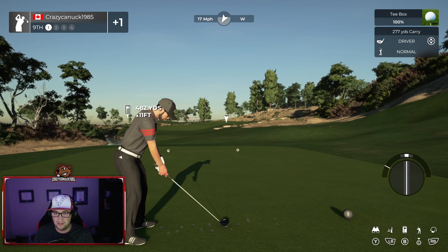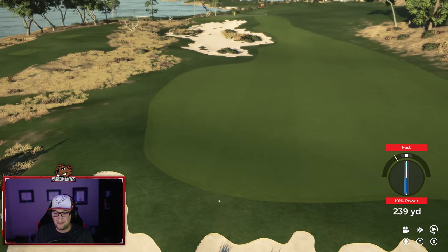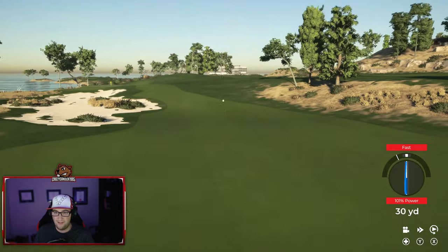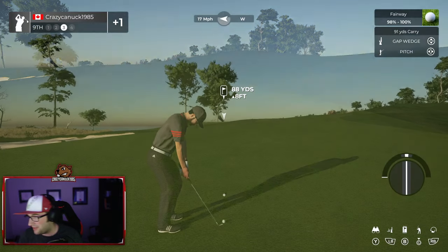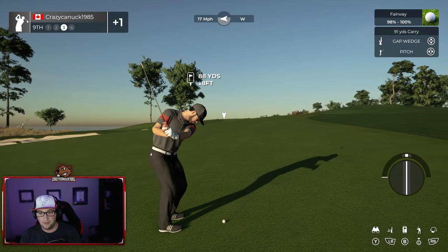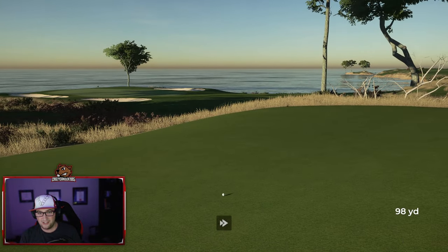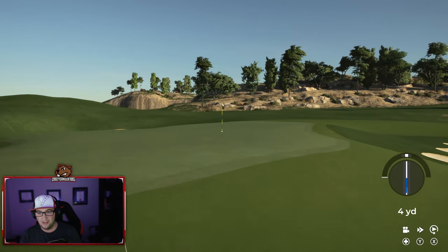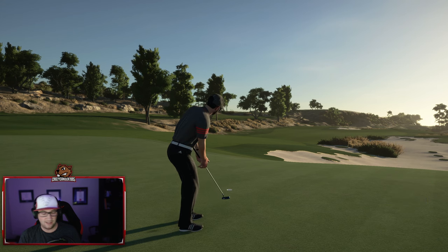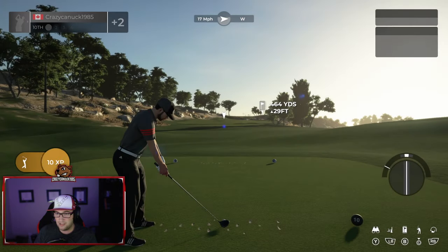This wind is going to make this an absolute beast of a par four — 482 yards. Another just abysmal lie, 58% lie, not much you can do with that. The green slopes very severely off here, so if you miss the green you've got a pretty tricky chip up. We'll take our medicine, take a bogey. A little bit all over the place — a double, two bogeys, but two birdies as we finish the front nine.